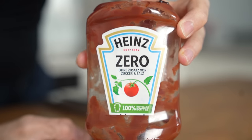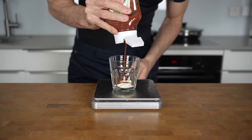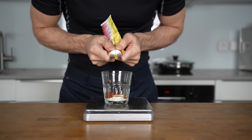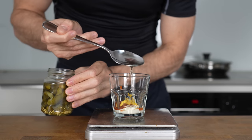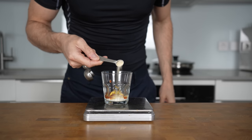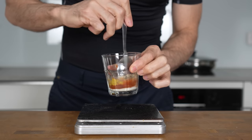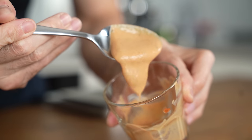Next is ketchup with zero added sugars. This honestly tastes almost the same as regular ketchup, but it has a lot fewer calories. 10 grams goes into the glass as well. Then you need 5 grams of mustard, about 1 tablespoon of pickle liquid into the glass, a pinch of salt, freshly ground black pepper, and optionally a quarter teaspoon of garlic powder. Mix everything for about half a minute until it turns into an orange creamy sauce that tastes absolutely amazing.